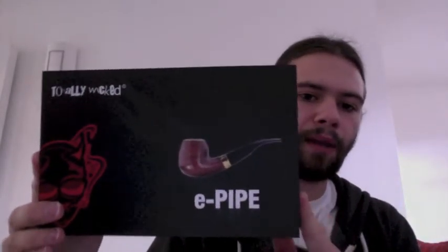Hi guys, Tom here for another review. I'm going to try and keep this review as short as I can. What I'm going to review today is Totally Wicked's e-pipe, and I think I'm correct in believing that this is Totally Wicked's first e-pipe. I must point out that I got this free for review, but I will keep my review honest and accurate — it is only my opinion on this product.